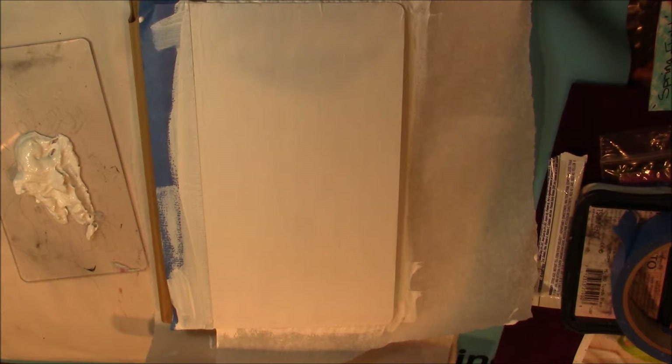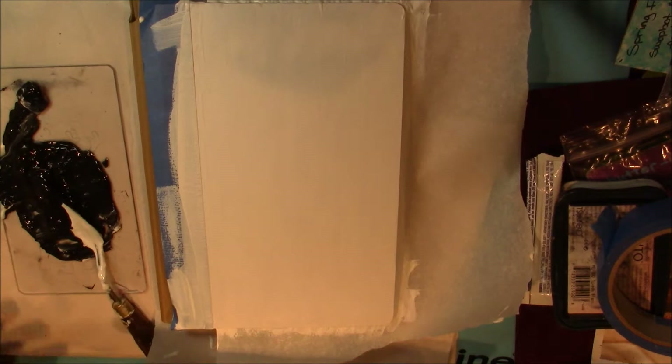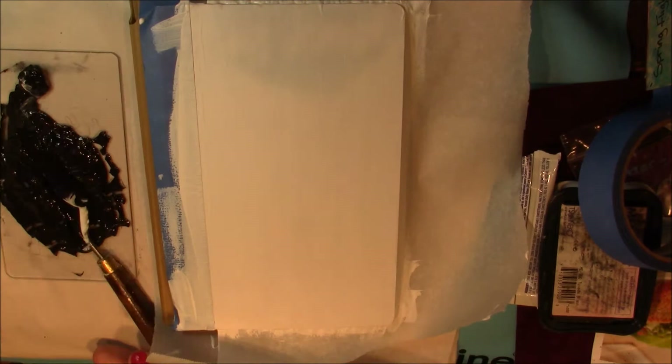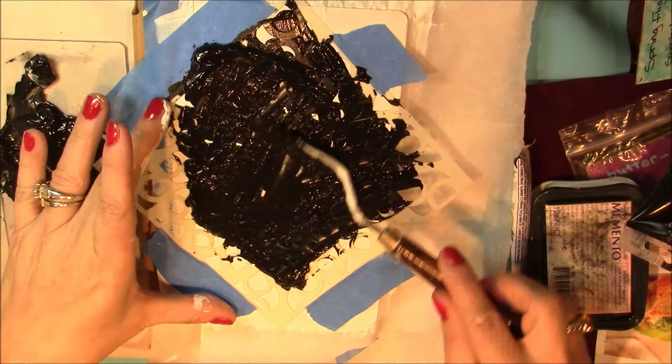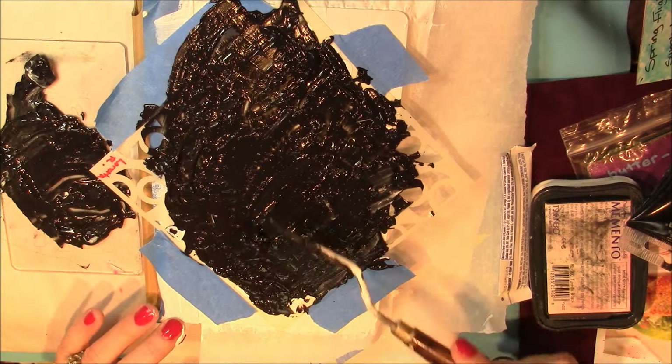To the left of your screen I'm taking some Liquitex modeling paste. This is a gel medium and it is fairly thick. Mine got really goopy and I ended up taking it to the sink. I added a little water, let it sit, stirred it back up, and it was perfectly fine. I actually had to do that a couple of times to get it to the consistency that I wanted.